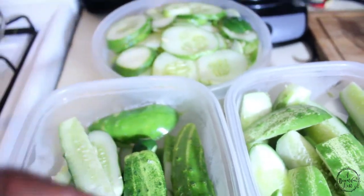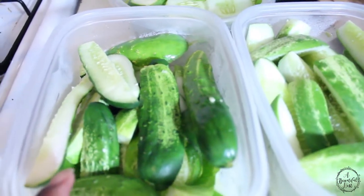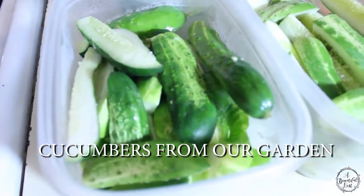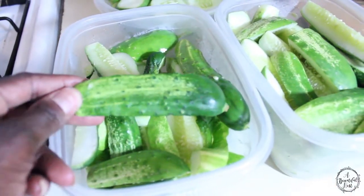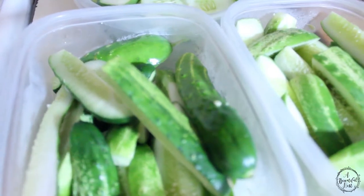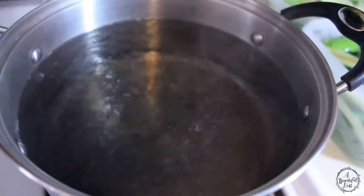Here we have our cucumber spears, and then we have the chips over there — we sliced those into chips. These are pickling cucumbers that we're using. We got them off the vine and they were about three to four inches, so they can maintain their texture and crunch and won't be full of seeds — the bigger they are, the more seeds.